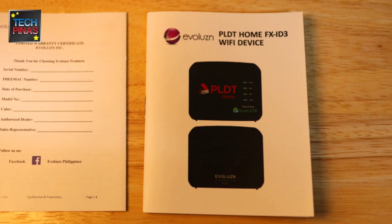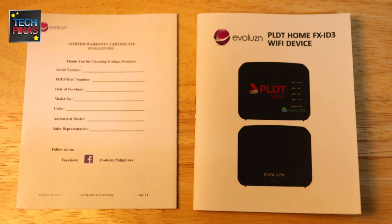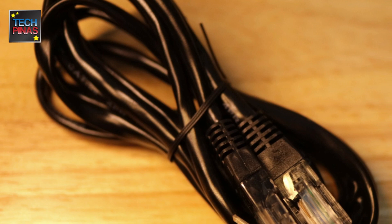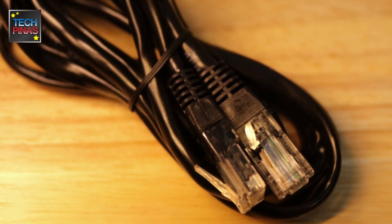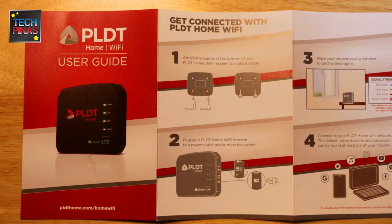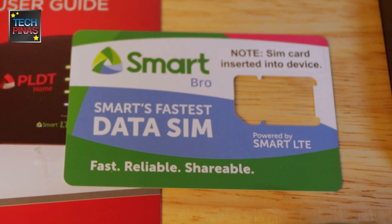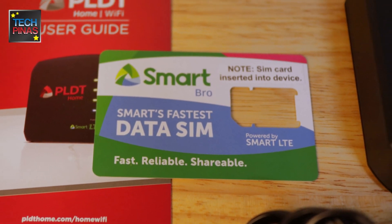This device was made by Evolution. Also included are the product guide and the warranty certificate. If your laptop is not Wi-Fi enabled, you can use the included Ethernet cable to connect to the device. Read the user guide on how to connect to the internet using the PLDT Home Wi-Fi, which is powered by Smart.